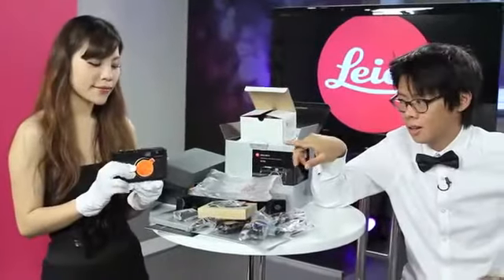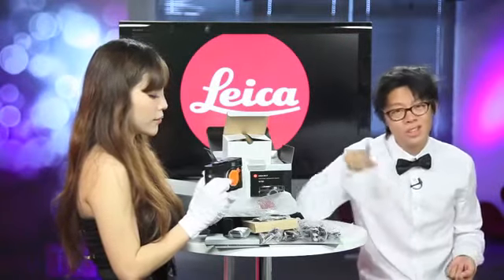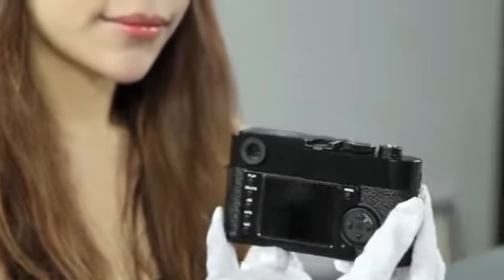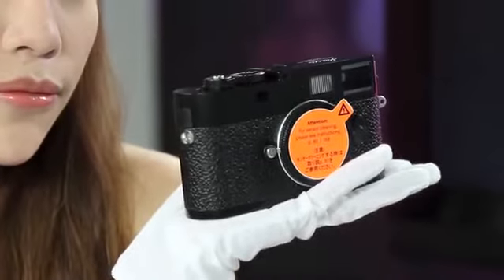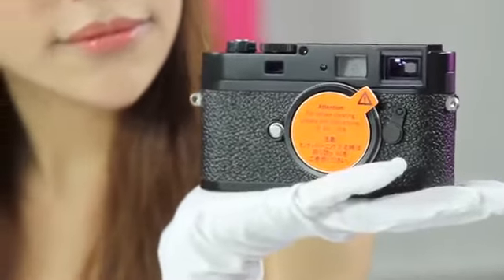Now technically, this is pretty much the same as the M9 — it's got the same amount of megapixels, the same 0.72 magnification viewfinder. Anything that is powered by electricity inside this camera is the same as the M9. That really is a beautiful bit of kit. It seems like such a waste to be just holding it in the studio here, so I decided to take it out on the streets of Hong Kong — without touching it, of course — to highlight what the difference is between this and the M9.